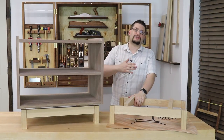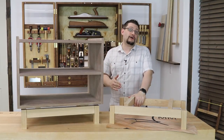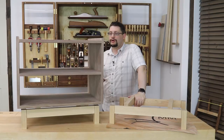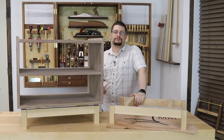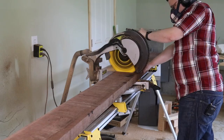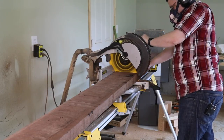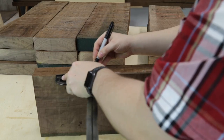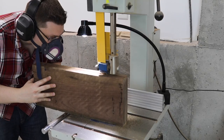Let me walk you back through everything that's happened so far. One of the first things I needed to do was to create panels for the cabinets. To do that, I took a whole bunch of walnut and I cut it into rough lengths, and over at the band saw, I resawed everything in half, and then I milled up all of my materials.